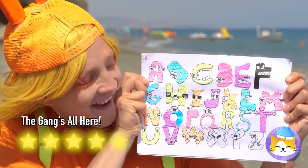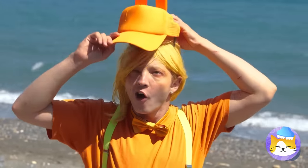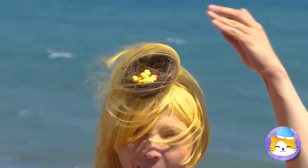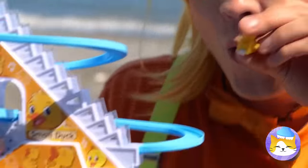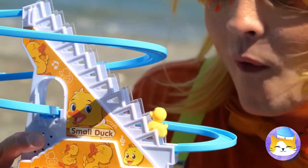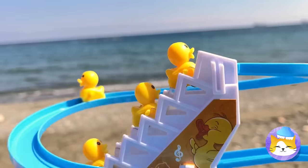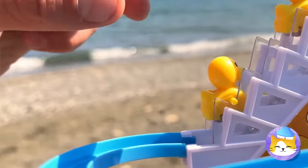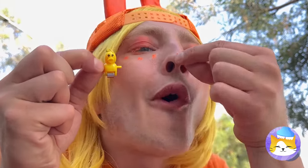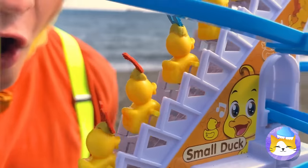Wouldn't stick my tongue out around here! They're cute little electric ducks and they've even got their own slide! Oh, if only there was a way to tell them apart — but now there is! A letter for each lucky duck!